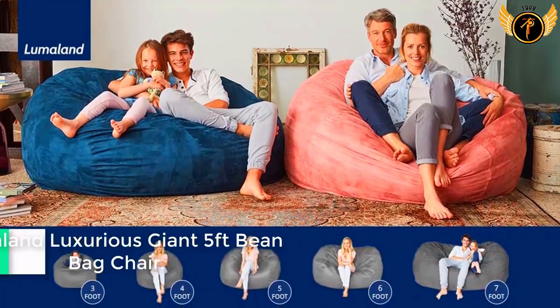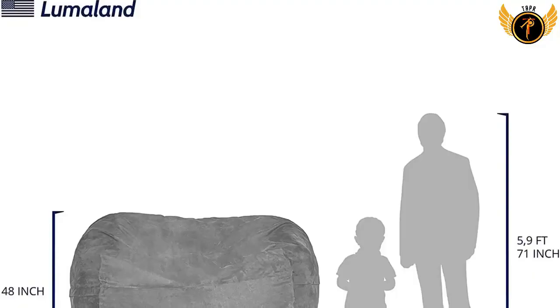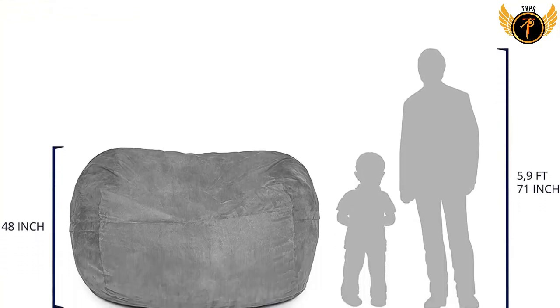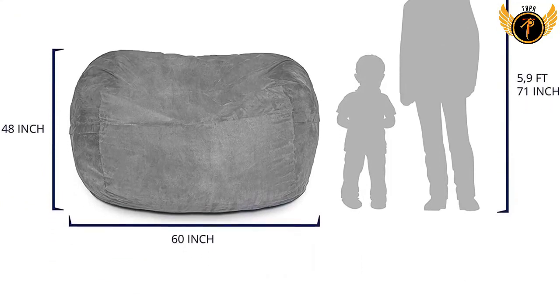You can speed up the expansion process by fluffing it up and crushing any foam clusters. The beanbag's inner cover is filled with high-quality foam with no plastic. The memory foam seat adapts to your body heat and shape, providing total relaxation.